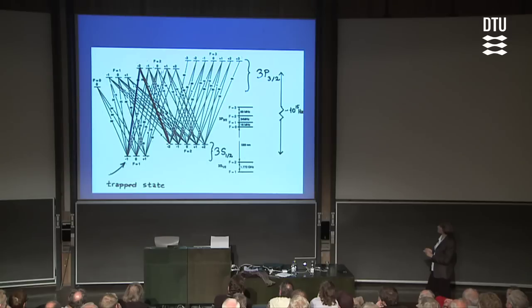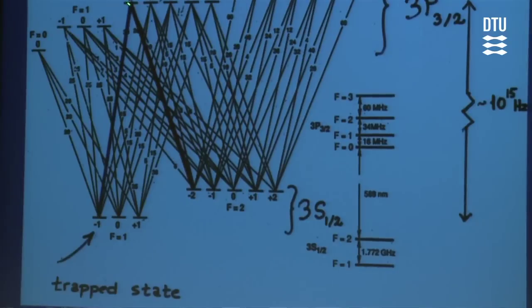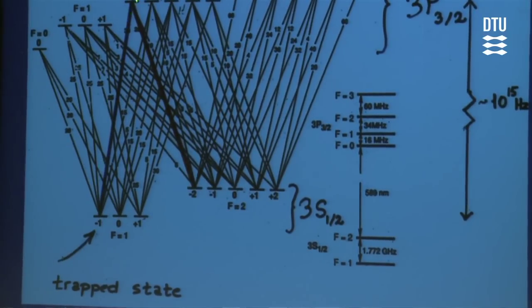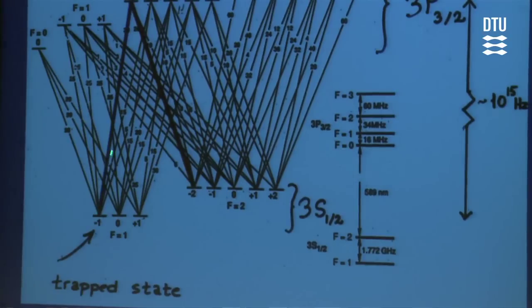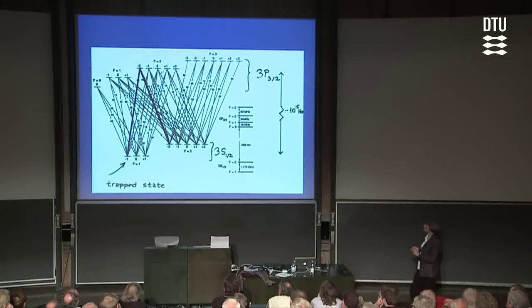This coupling laser is not going to affect atoms in the completely different quantum state down here — the frequency is completely wrong. But it will actually manipulate the optical properties of the atom cloud, such that when we now send a laser pulse in — we call it the probe laser pulse — which is on resonance with the transition indicated by blue, it will be able to slow that laser pulse down dramatically.